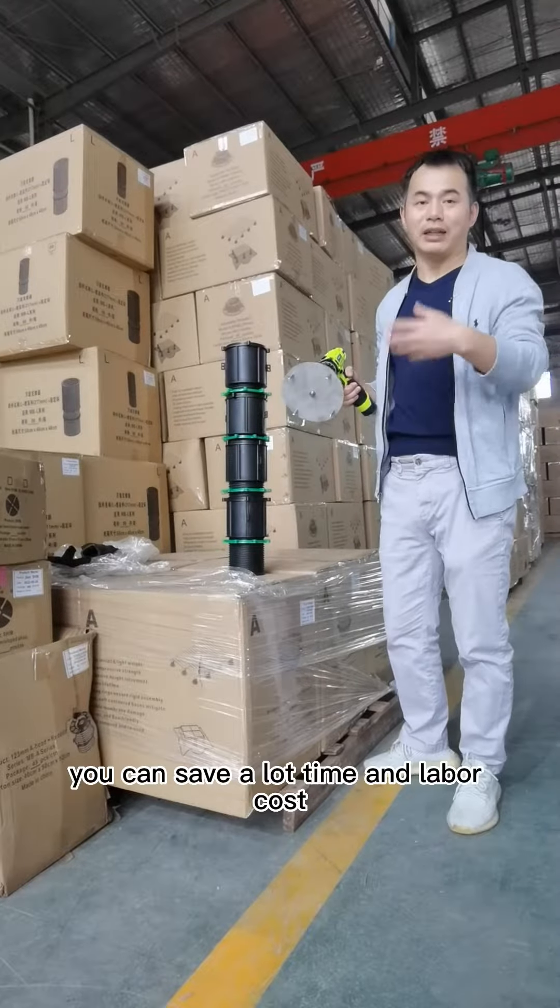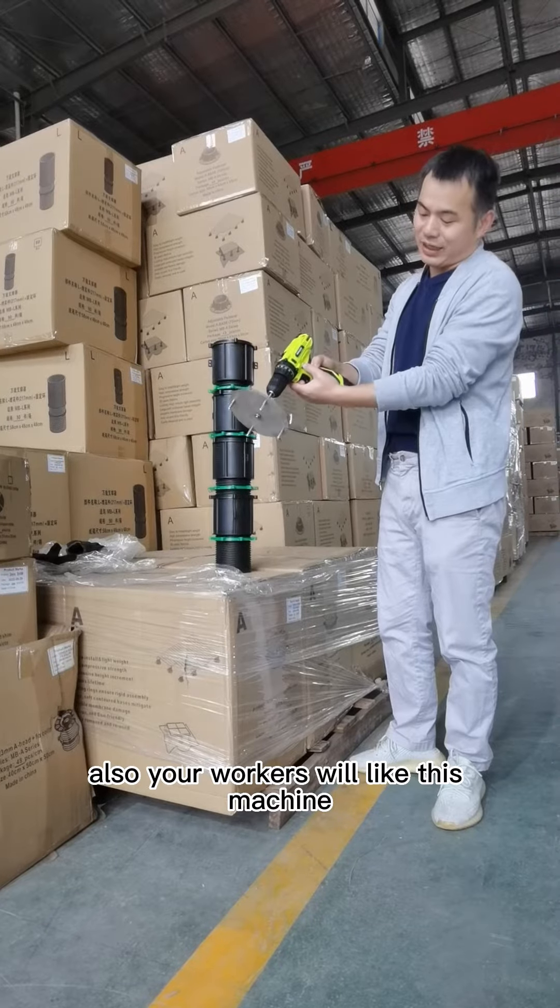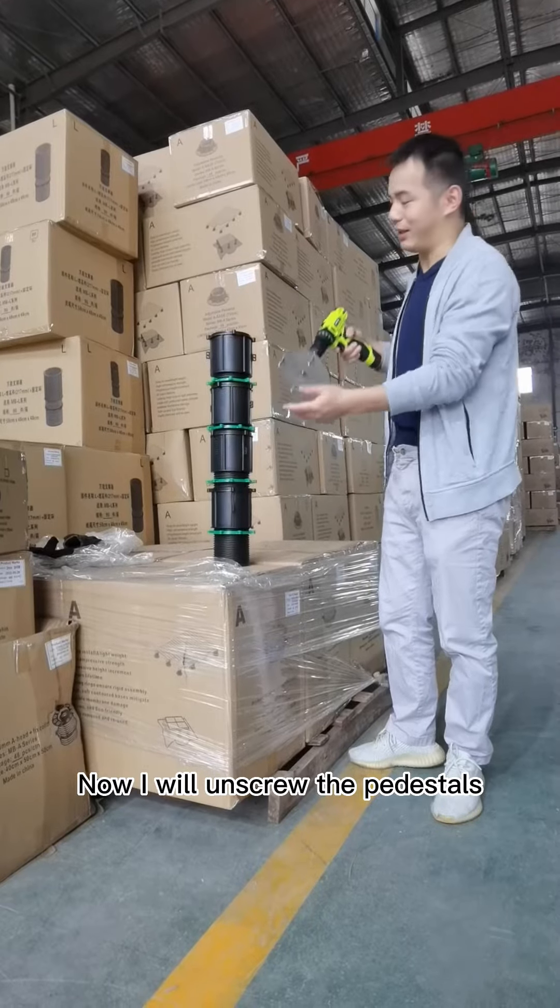With this machine, you can save a lot of time and labor costs. Also your workers will like this machine. Now I will unscrew the pedestal.